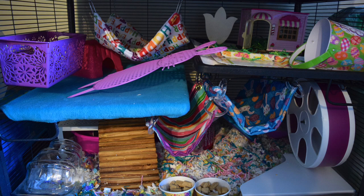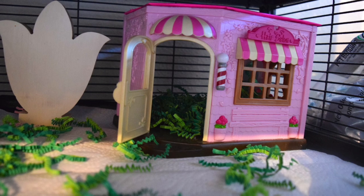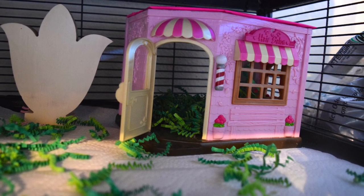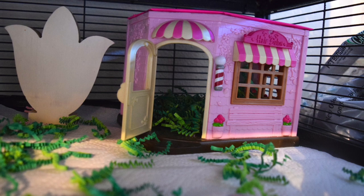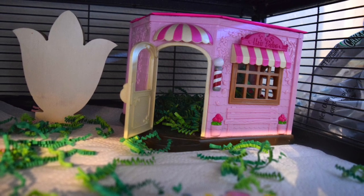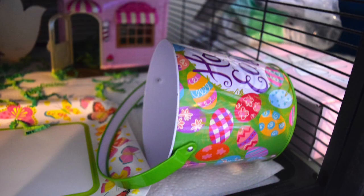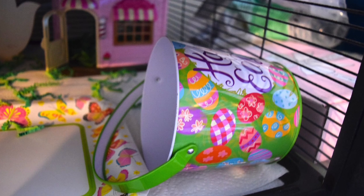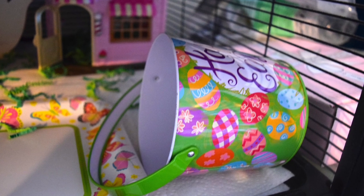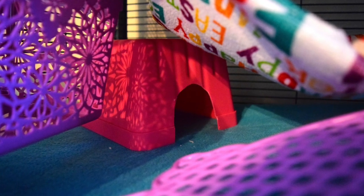Now let's dive into some of the differences in Berlin's cage. Berlin has a little hideout up here — this is the Little Woodsy's Hair Salon, also purchased at Target and linked below. Next to it there is a tulip-shaped wood cutout I bought at Michaels along with the spring sign. This is also a super cute tin bucket from Dollar Tree that Berlin really likes to groom herself inside of.